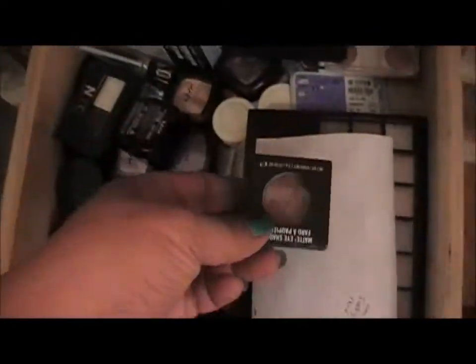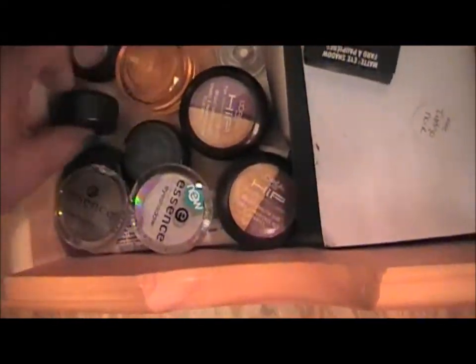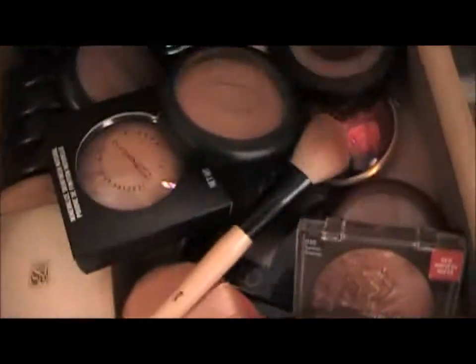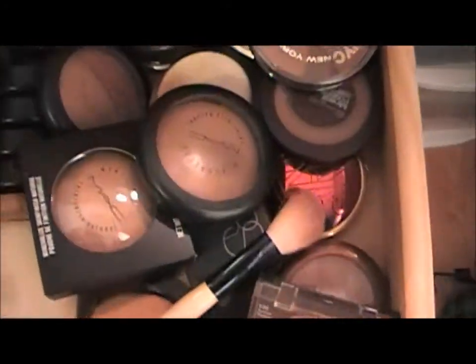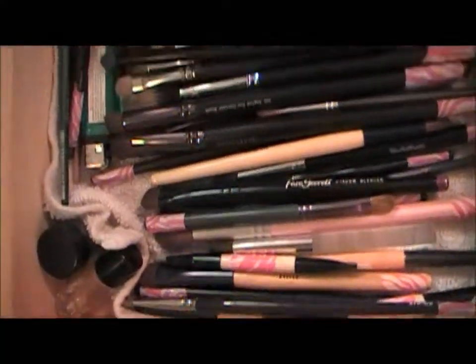I've got eyeshadows coming out my behind, y'all — believe it or not! This is just extra eyeshadows I haven't depotted yet — NYX, NYC, and some MAC ones I'm going to depot shortly. Along with my contact lenses. And this is just blushes, face powders, and these are all of my eye brushes.